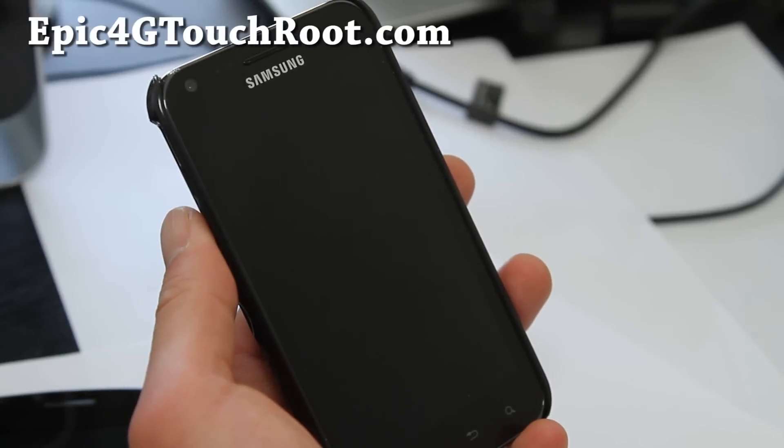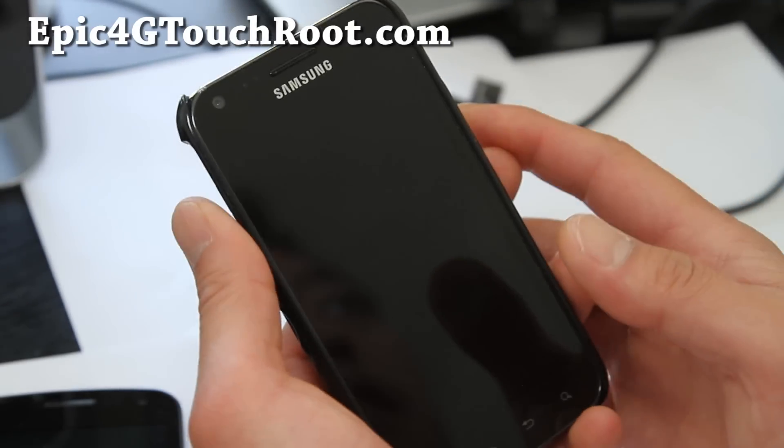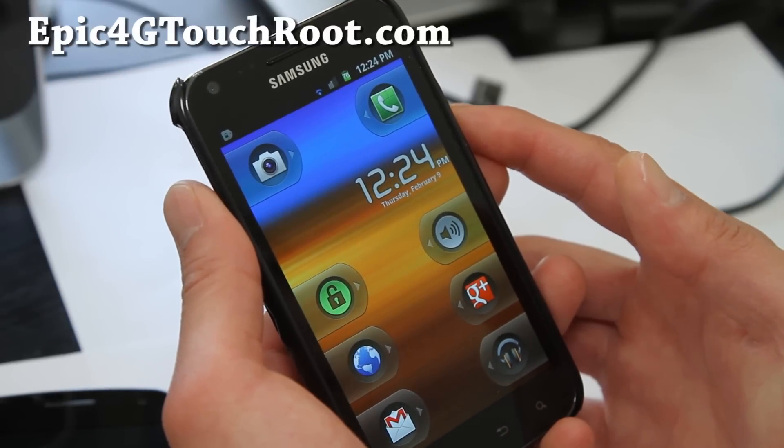Hi folks, this is Max from GalaxyS2Root.com and Epic4GTouchRoot.com. I've got a review of Coughlin's E4GT ROM here.